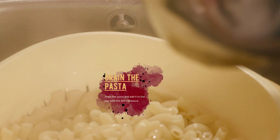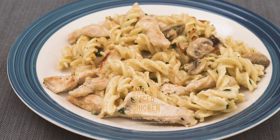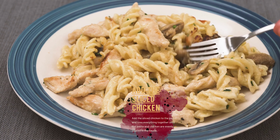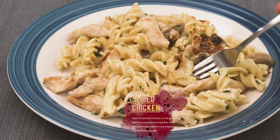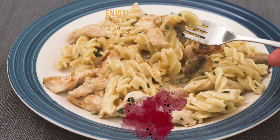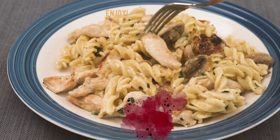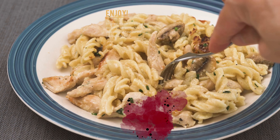Add the pasta to the pan with the alfredo sauce, then add the sliced chicken and toss everything together until the pasta and chicken are evenly coated in the sauce. Serve the chicken alfredo hot and enjoy. You can garnish it with some chopped fresh parsley or basil for extra flavor.